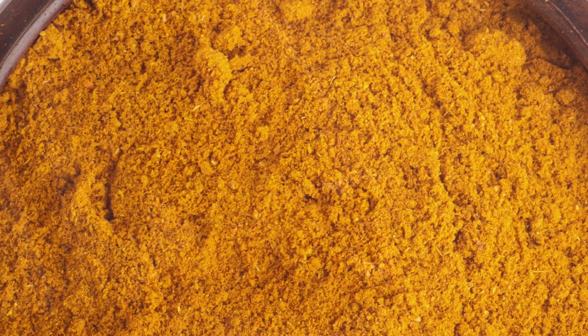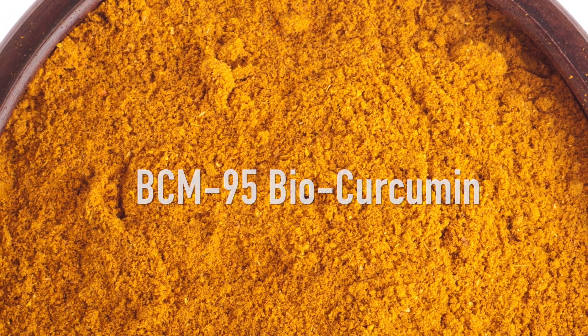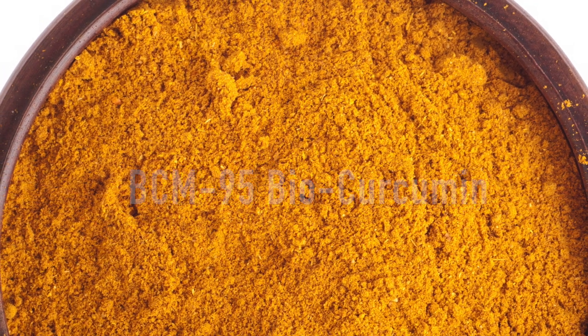And best of all, Andorra Life's FlexiJoint contains turmeric. Not just any turmeric — its BCM95 BioCurcumin, the world's most preferred bioactive and bioavailable turmeric extract.